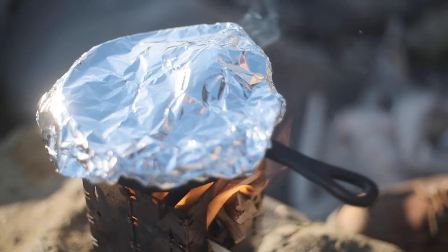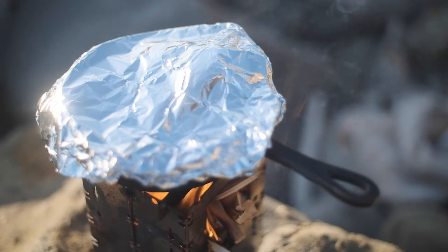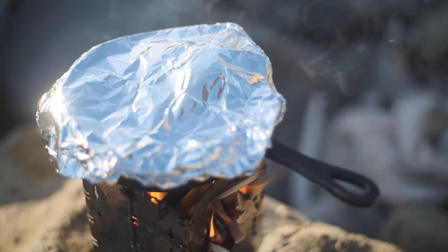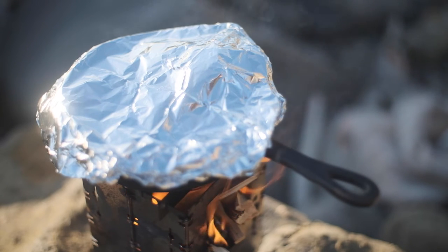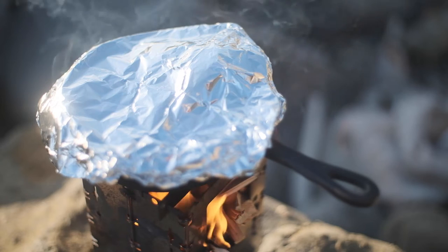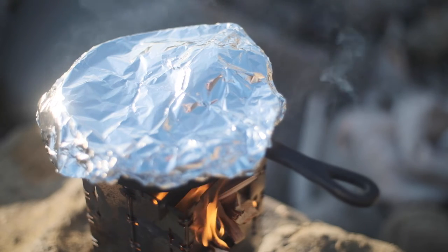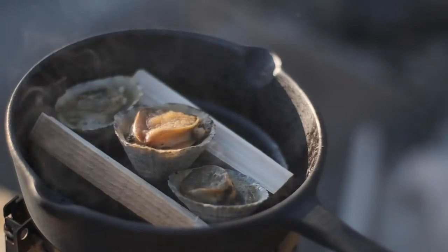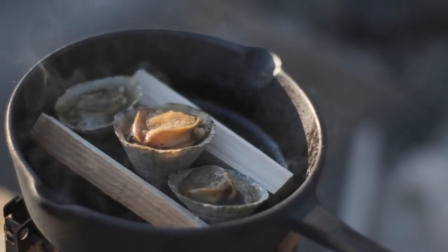Once you've added the butter, my number one tip is to cover the pan with a bit of tin foil. Now this will do two things. Firstly it will retain the heat, but secondly it will lock in all of the smoke that's coming from those two bits of wood as it scorches on the bottom, and that smoke will kiss the shellfish and just create an unbelievable sweet smoky flavor in the finished dish.